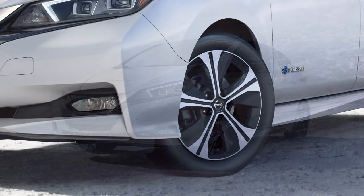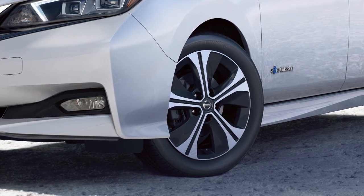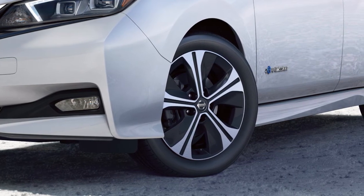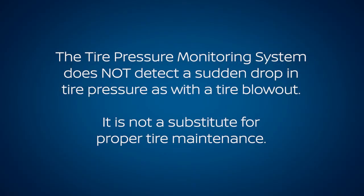Low outside temperature can lower the temperature of the air inside the tire, which can cause lower tire inflation pressure. This may cause the low tire pressure warning light to illuminate. The tire pressure monitoring system does not detect a sudden drop in tire pressure, as with a tire blowout, and it is not a substitute for proper tire maintenance.